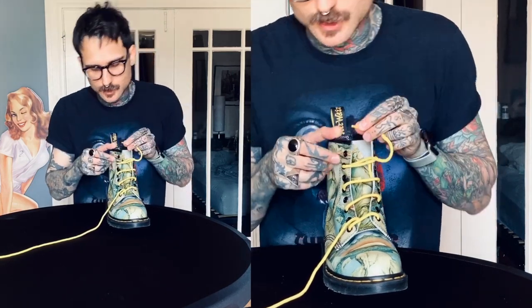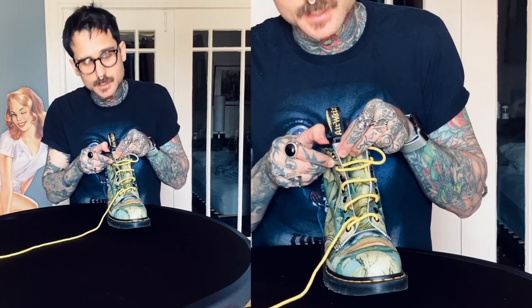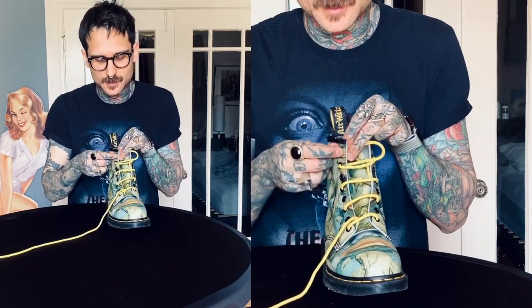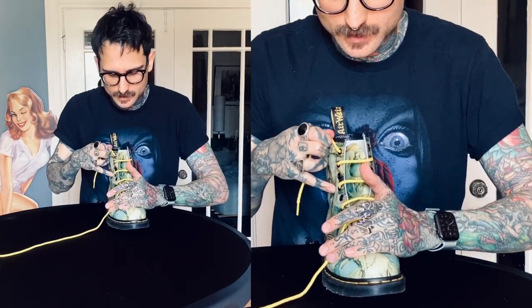Since we only have eight grommets, I'm not going to skip one and just go out the last grommet. So I have one side done.